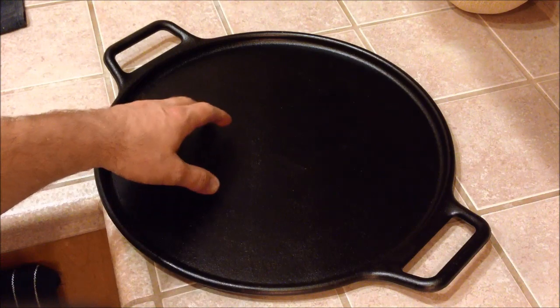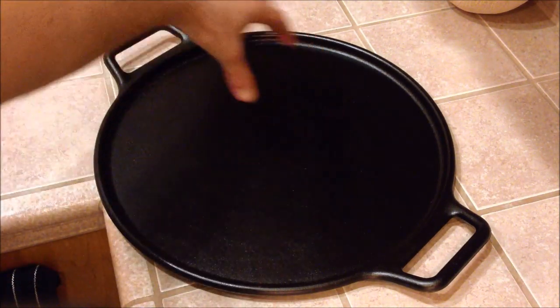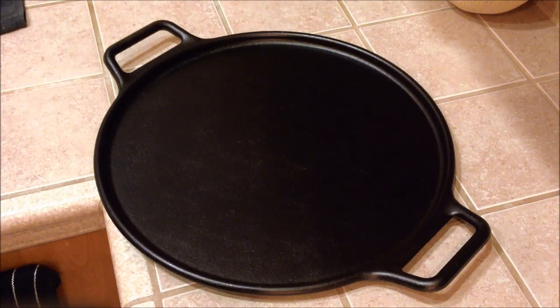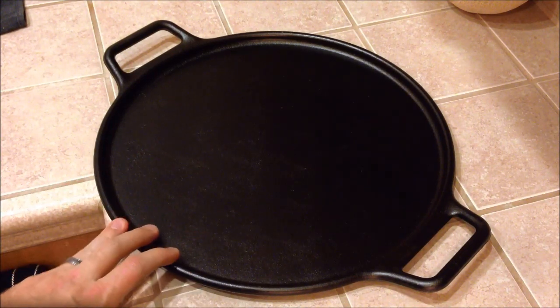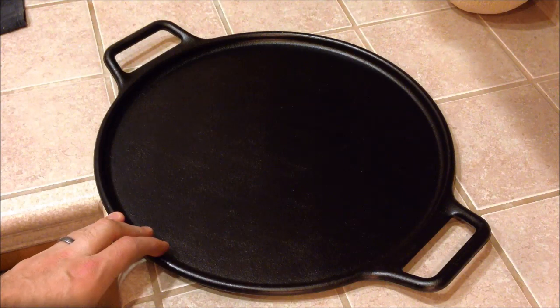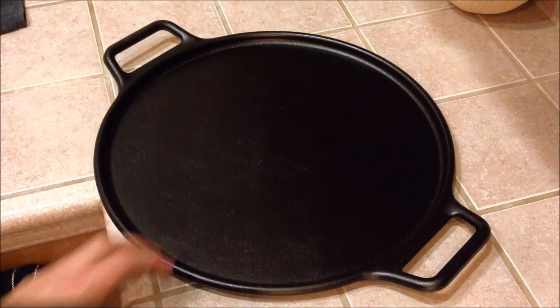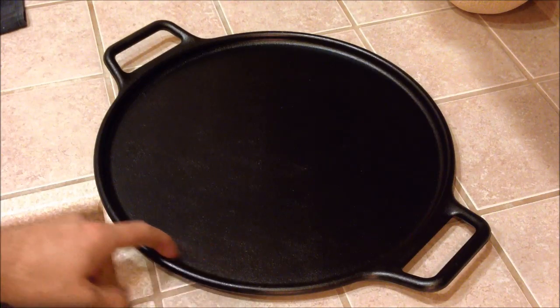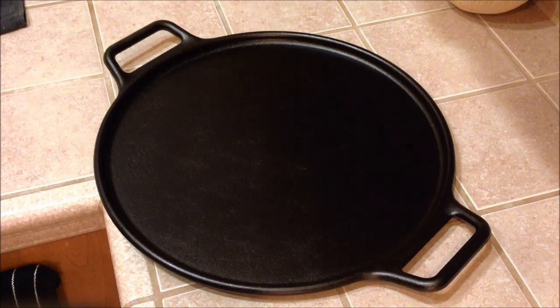It's 14 inches, so it will fit on two burners — you can heat it up kind of like a griddle. It would probably work really well going camping too. If you have a grate that goes over your coals, you can throw this on top and it'll heat up from the coals underneath. You can use it for frying eggs, bacon, pancakes and so on for camping. It has a pretty good size lip on it, so it would work really well for that also.